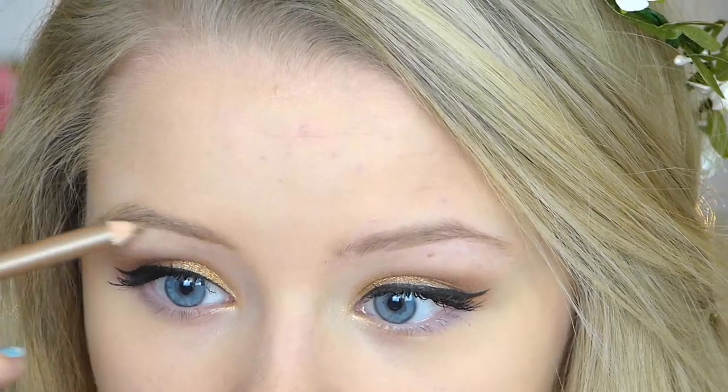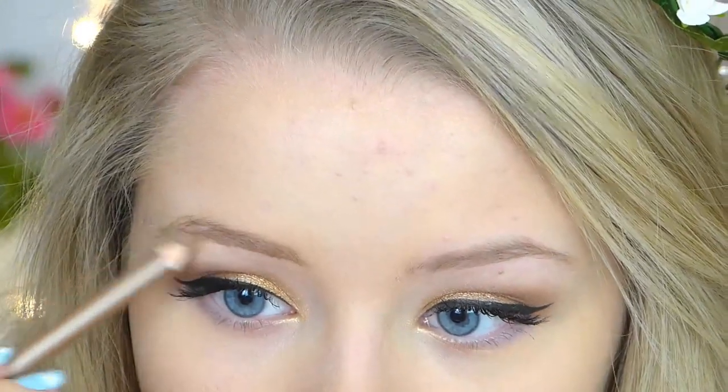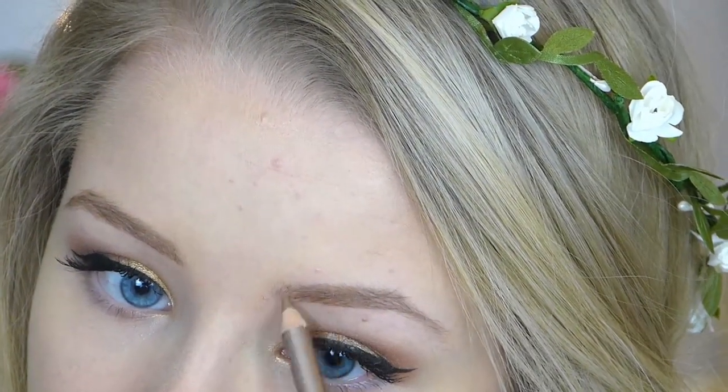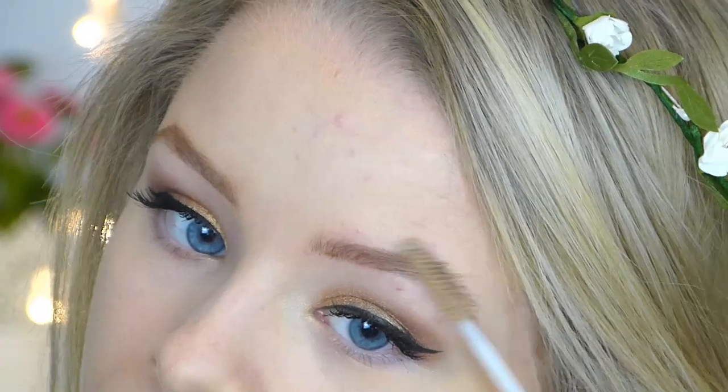Now onto the brows — I'm using my MUA brow pencil and just filling in my brows how I normally would. You can fill in your brows however you prefer. I'm using small strokes to make them look a bit thicker, fuller, and darker. Then taking a clear mascara from Collection and running this through my brows to set them in place and keep them there all day.